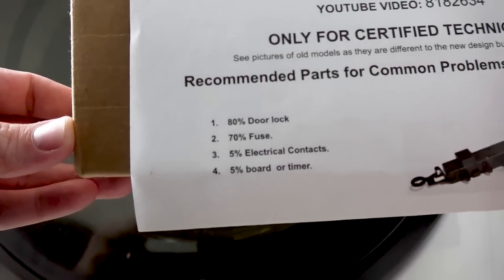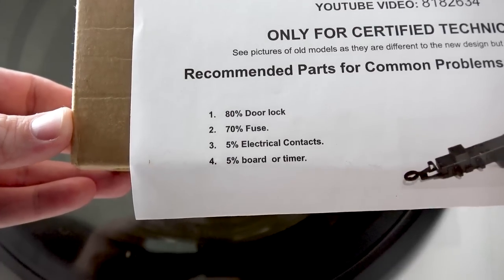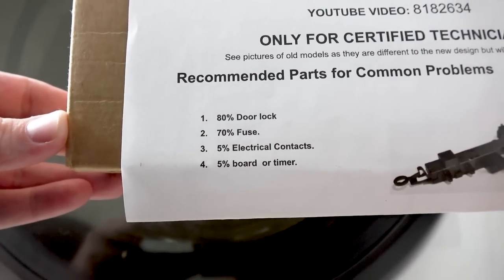One cool thing about this part is it isn't even specifically for this washer machine. It turns out multiple manufacturers of front-load washing machines all use the same exact mechanism — there are only about three of them on the market for nearly every washer machine ever made. I'll have the links down in the video description. This part basically cost me $40, which is a repair that's going to extend the life of this washer significantly. According to the included paperwork, 80% of common problems with this washer are the door lock — that's clearly the most failing part. The second most common is the fuse, then 5% electrical contacts and 5% board and timer. So realistically, the electronics are rock solid — it's just the electronic door latch that fails.